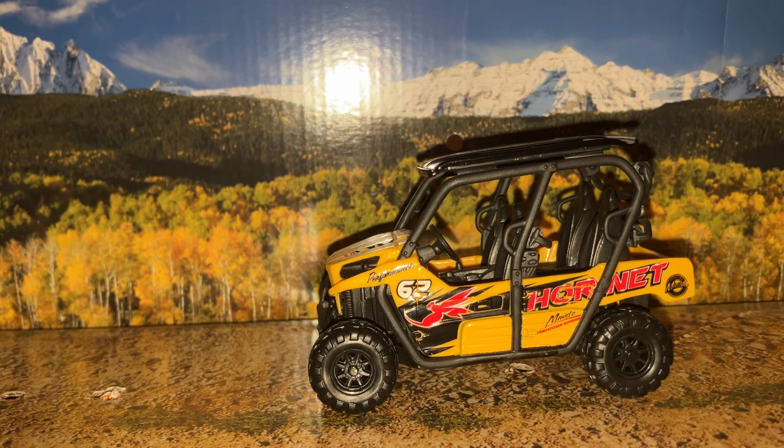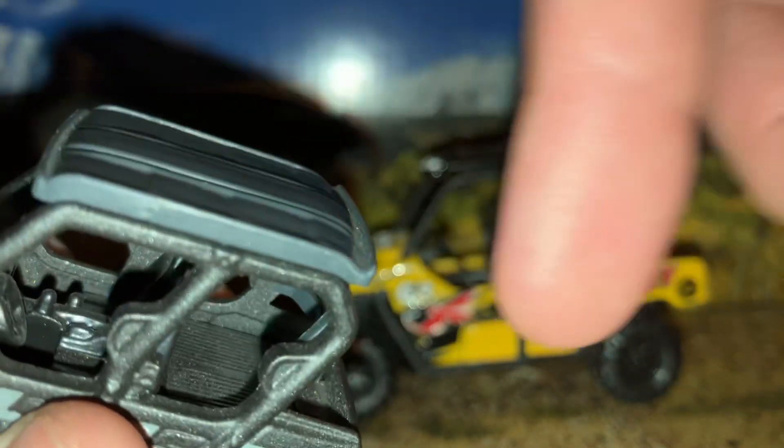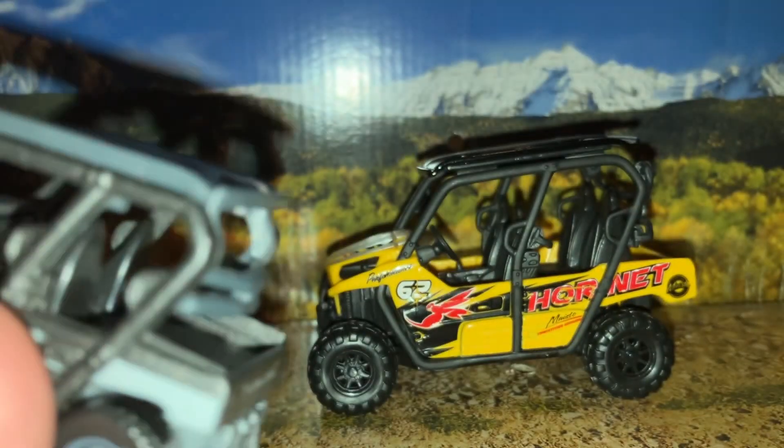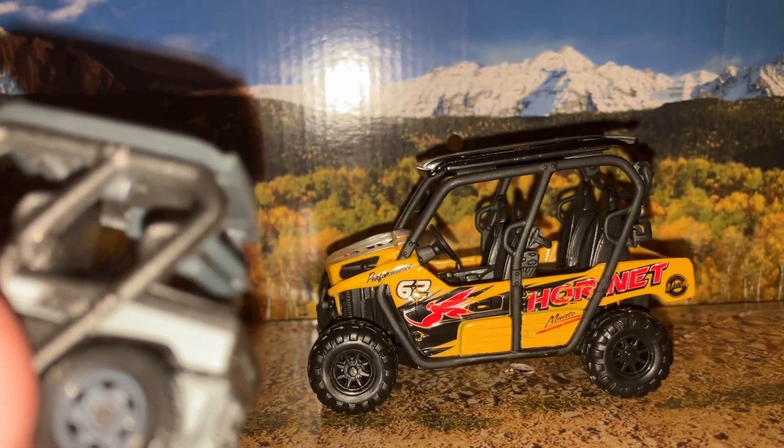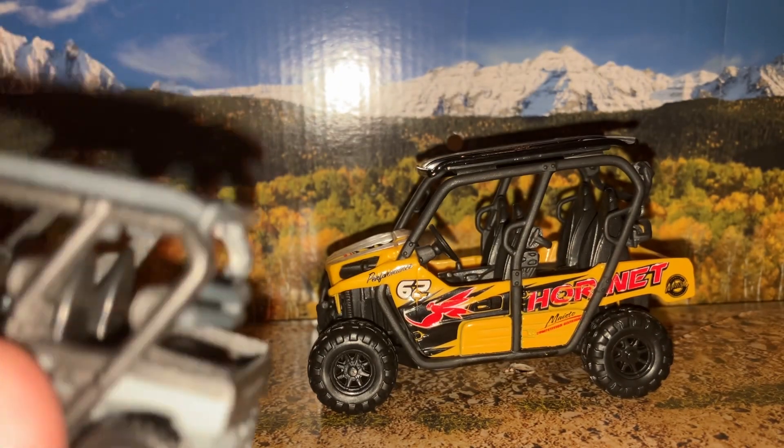I also have a Matchbox version of the same side-by-side UTV, and this was released for the Fallen Kingdom Jurassic World movie. The notable difference is you don't have two rear seats — you just have the utility bed texture going into the passenger area a little bit right under the roll cage.